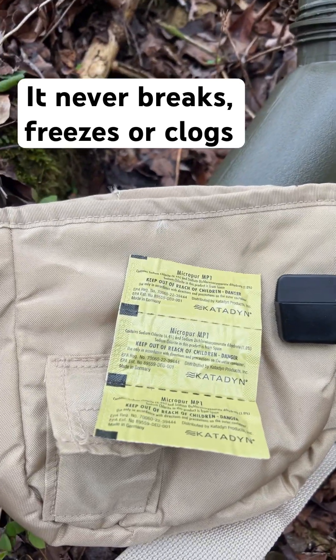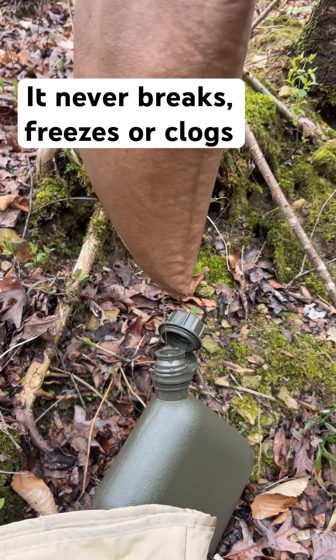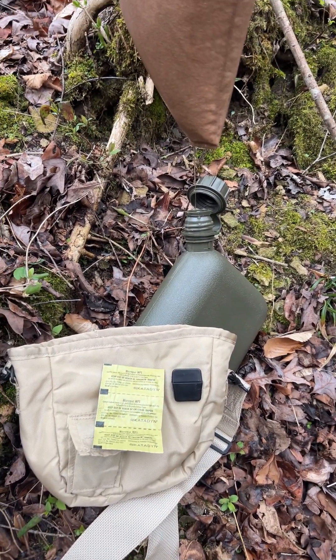I personally like to use Katadyn Micropure chlorine dioxide as a chemical disinfectant. It doesn't have the iodine smell and taste and all of that. It's very effective.